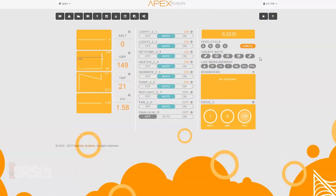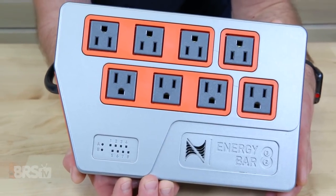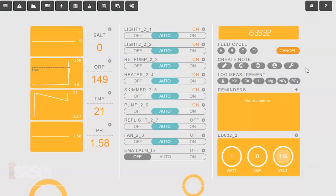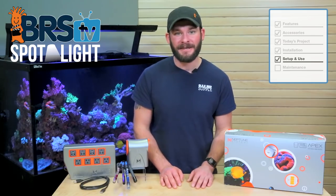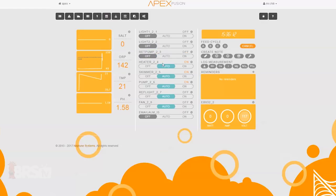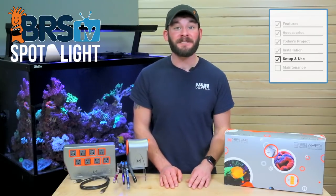With just the essential outlets left, you can see that each outlet is pre-labeled for controlling equipment like lights, return pump, heater, skimmer, a reactor pump, a refugium light and a fan. These outlets come already programmed to do the most common functions and really all you have to do is plug your equipment into the corresponding outlet. Neptune has numbered them to help you identify which outlet goes with which icon on the dashboard — the last number in each outlet name directly corresponds with the outlet on the energy bar, numbered one through four across the top row and five through eight across the bottom. You can use the ones that work best for you, make minor adjustments to default settings or simply turn off the outlets you don't need. These outlets are not set in stone — you can rename and program any one of them to specifically meet your needs.